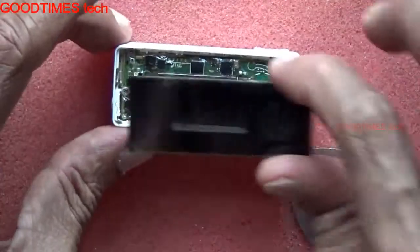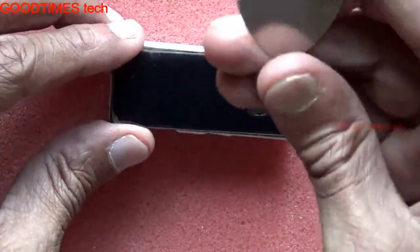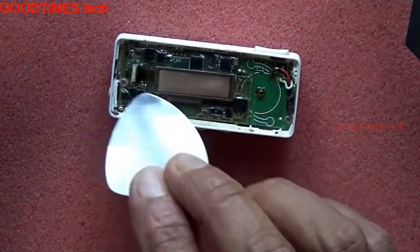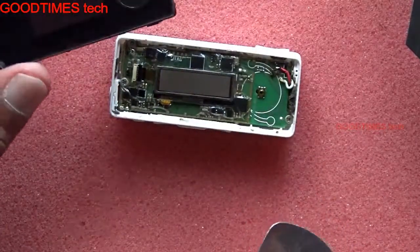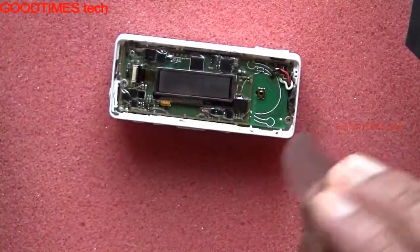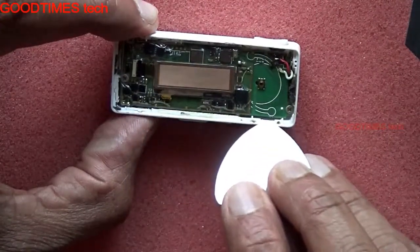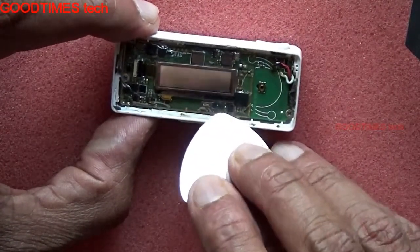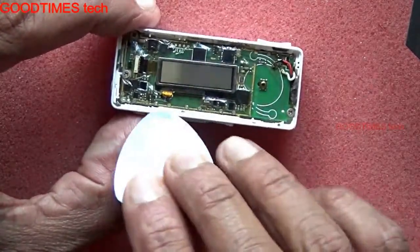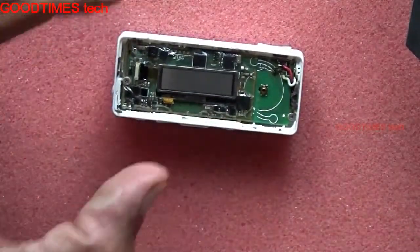While you insert any blade or tool, see that it will not damage any of the components. Be careful — I'll repeat it: be careful. See that you will not insert the tool too much inside, just to the corner. Go on inserting it in the corner and lifting it up. Don't insert it totally inside — you may damage the display or other components.